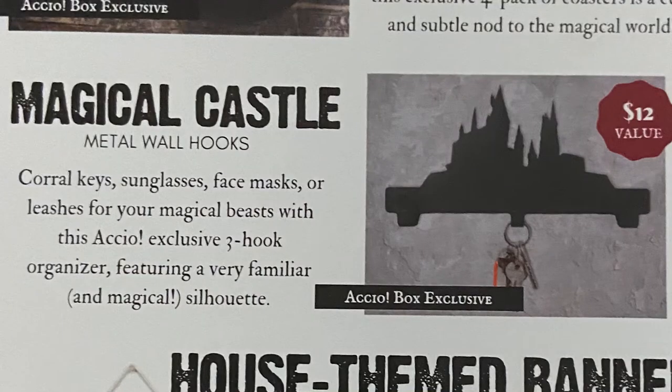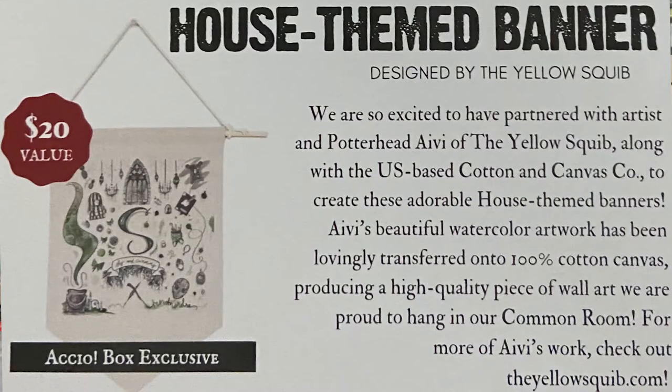The fourth item was the Magical Castle Metal Wall Hooks — corral keys, sunglasses, face masks, or leashes for your magical beasts with this Accio exclusive three-hook organizer featuring a very familiar and magical silhouette, and that was a $12 value. I really like that — it's heavy duty, great idea. The fifth and last item was the house-themed banner, designed by the Yellow Squib. They partnered with artist and Potterhead Ivy of the Yellow Squib along with the U.S.-based Cotton and Canvas Co. to create these adorable house-themed banners. Their beautiful watercolor artwork has been lovingly transferred onto 100% cotton canvas, producing a high-quality piece of wall art. That was a $20 value.